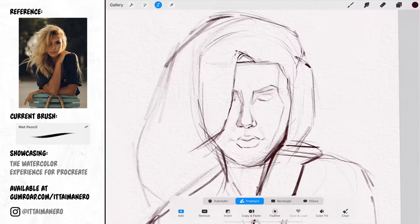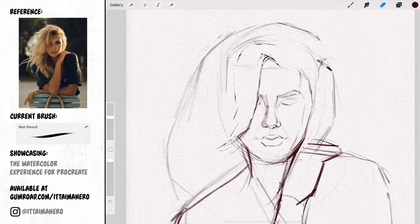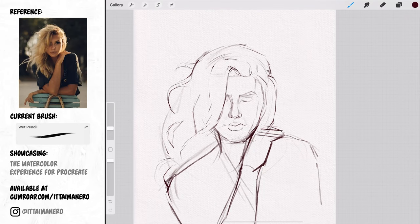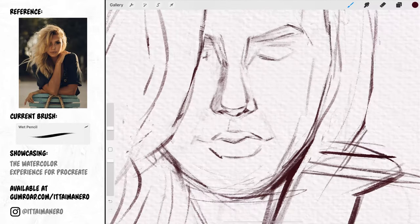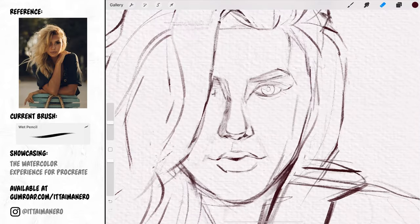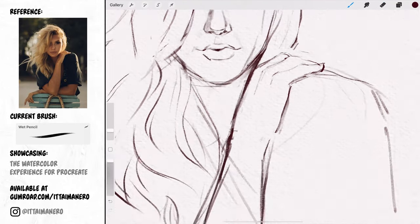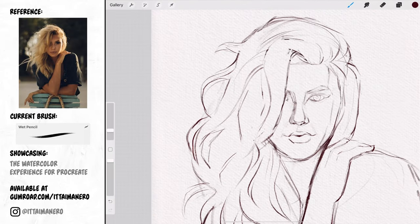Notice how my shapes are very blocky at this point, almost geometric. I'm trying to get the proportions and the placement of the features right. Drawing with blocky shapes allows me to see more clearly the correct distance and relations between the different elements — like the facial features, the position and angle of the hand, the flowing shapes of the hair, and so on.